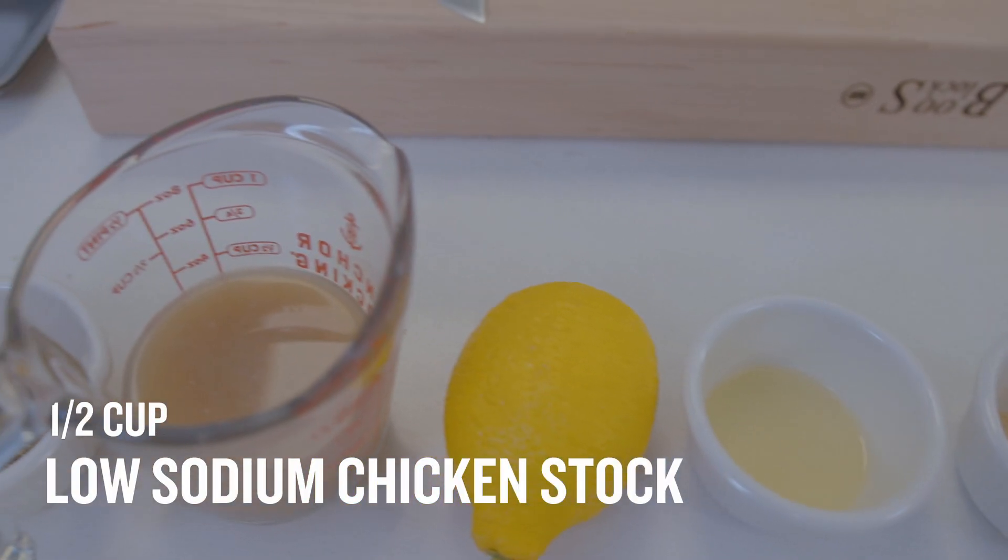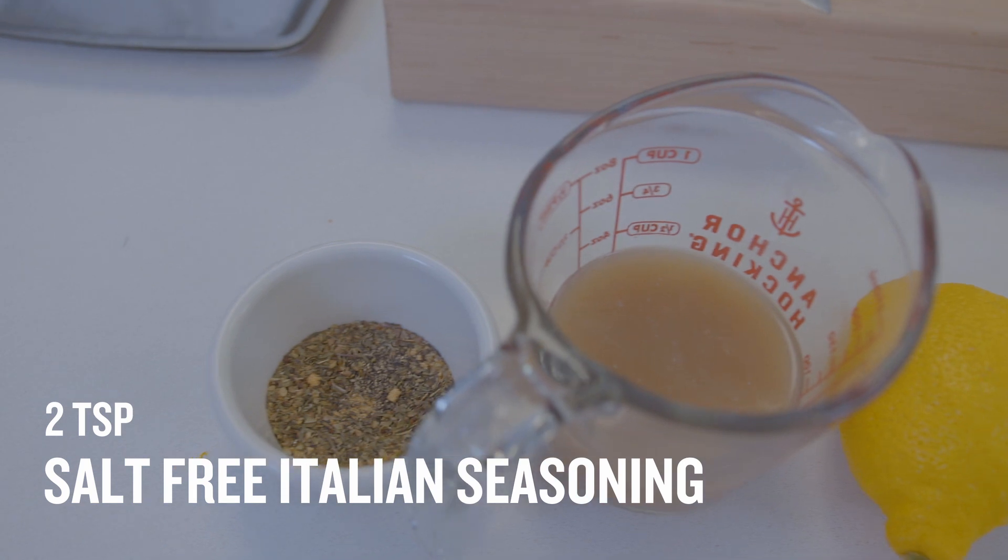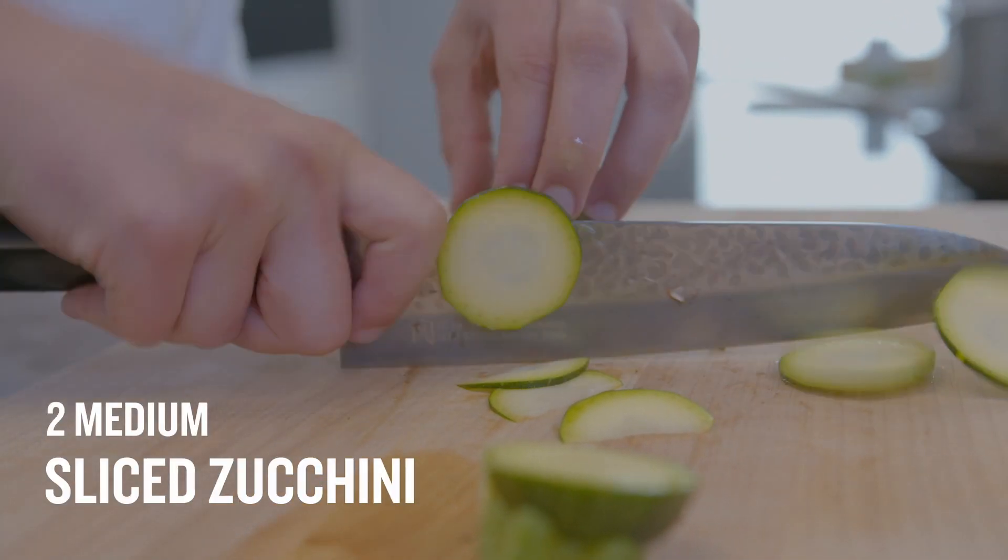A half a cup of low-sodium chicken stock, two teaspoons of salt-free or low-sodium Italian seasoning, and two medium zucchinis, thinly sliced.